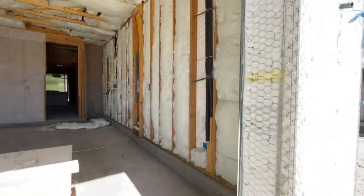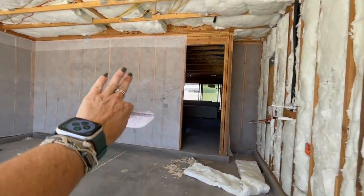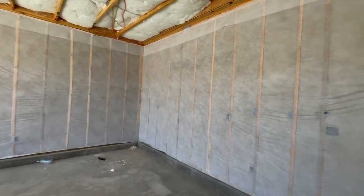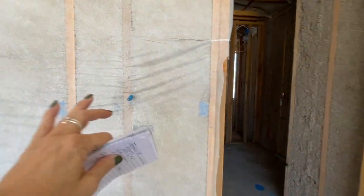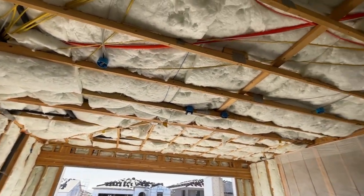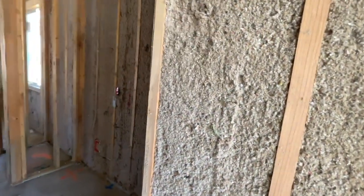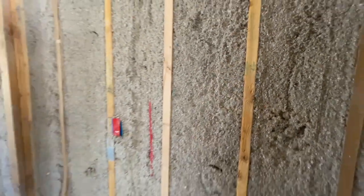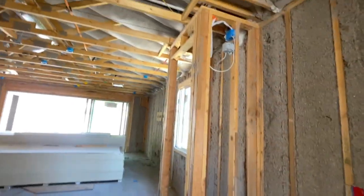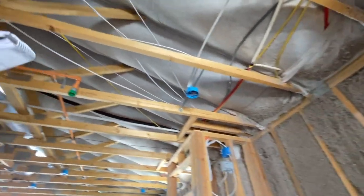This is what the insulation looks like in the garage. They'll put this little batting kind of thing over it. Since this is from the inside, they have this type of insulation. But since this part is on the outside of the garage, they're going to have this other type of insulation. Inside the house — I forget what he called this procedure — to get that type of insulation. And if you look inside the roof, how it's full, they blew all that stuff in here as well.